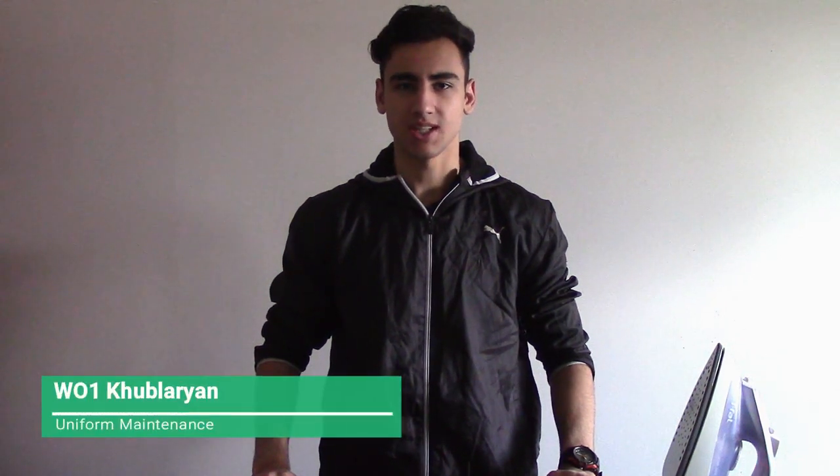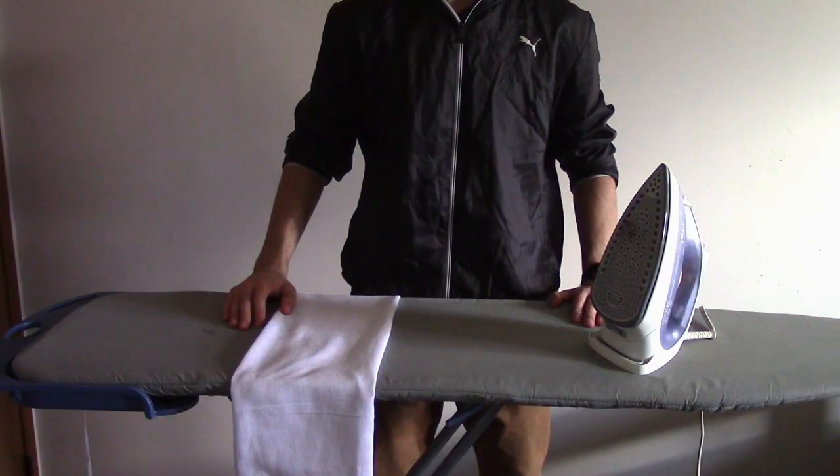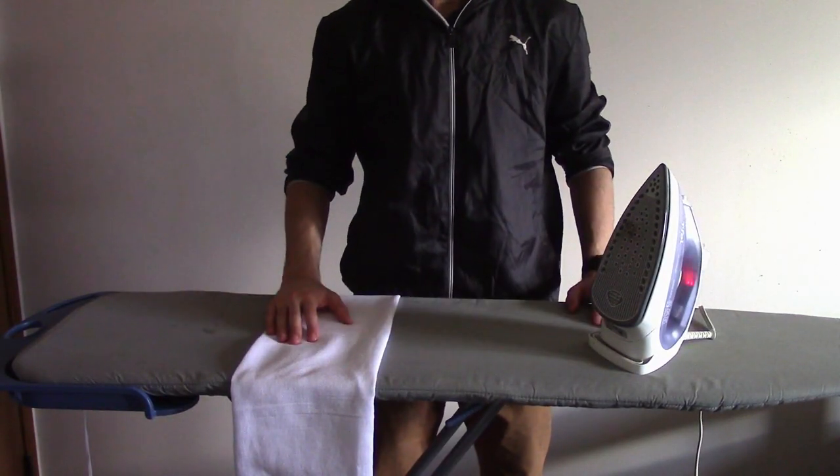Hello, I'm Warrant Officer for this Classical Blurion and today I'll be showing you how to iron your uniform. Things we're going to need are an ironing board, an iron, and an ironing cloth.